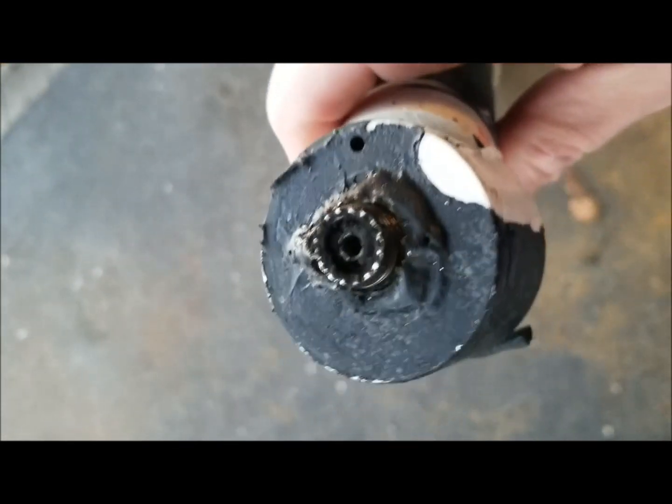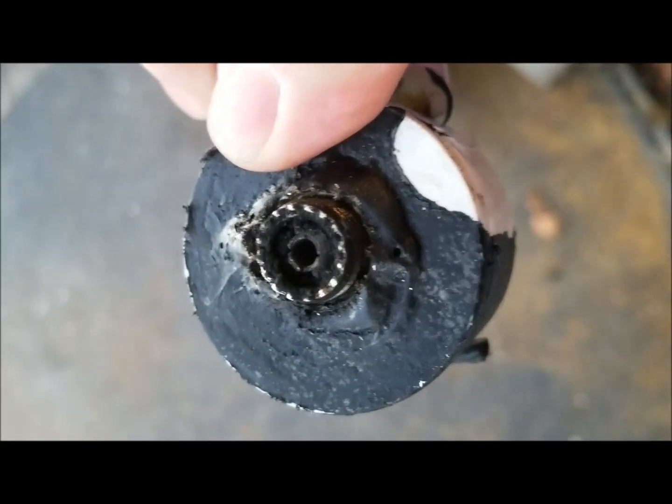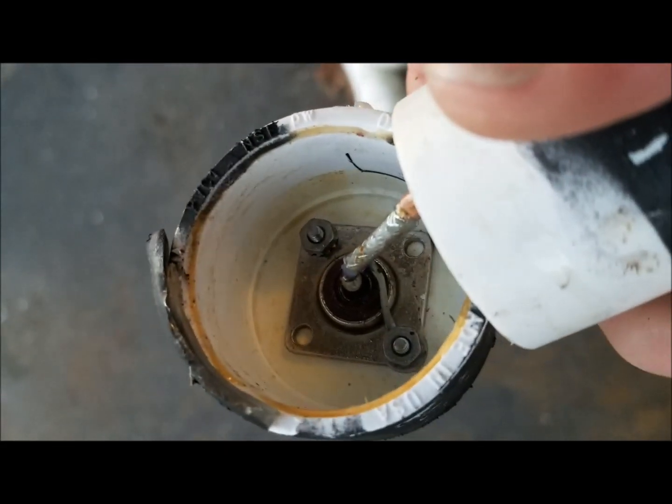I opened it up and it's pretty easy. All I did was put the tube in a vise and put a pipe wrench on the ends, gave it a twist, and the glue broke free. If you look, this is the charred SO-239 connector on the outside. On the inside, it doesn't look charred at all.